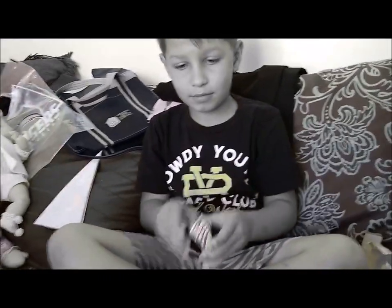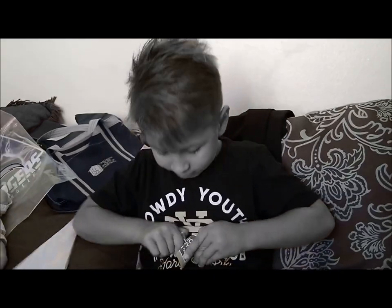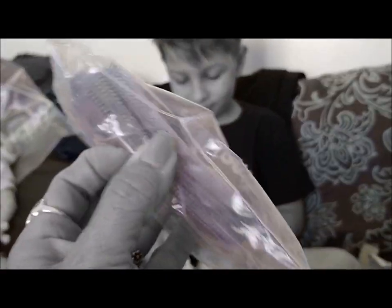I'll show you how to use these and give you a nice little pack of flips.